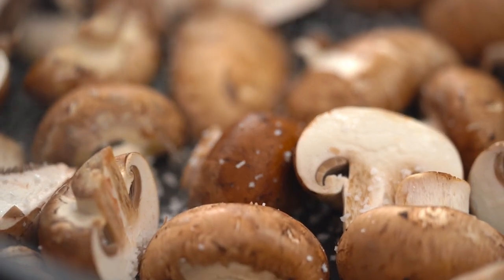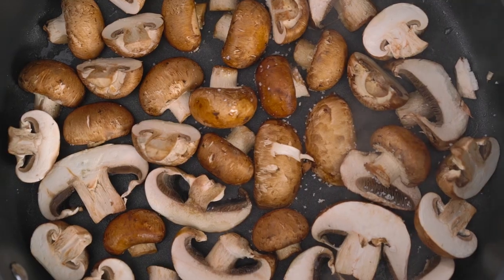Don't be tempted to move them around. I just want them to get some color. It's just as important to concentrate on this initial sear of the mushrooms as it is on searing your steak — it's going to make all the difference.